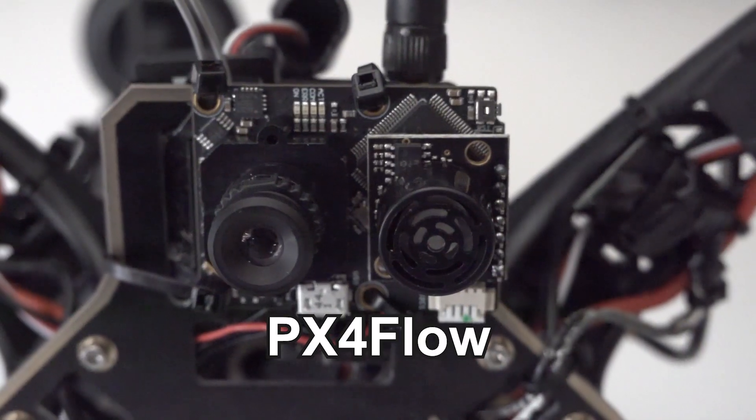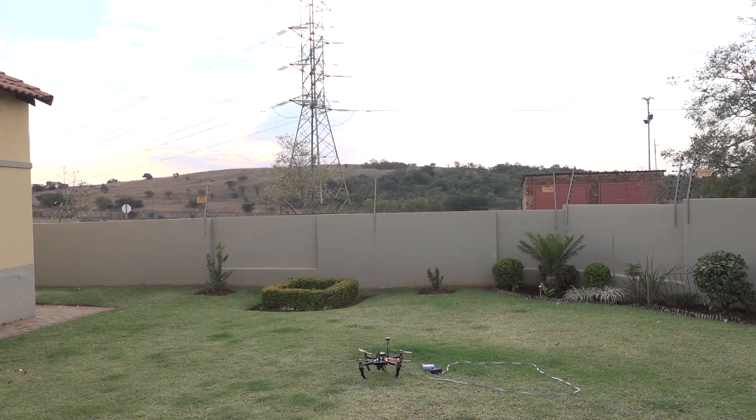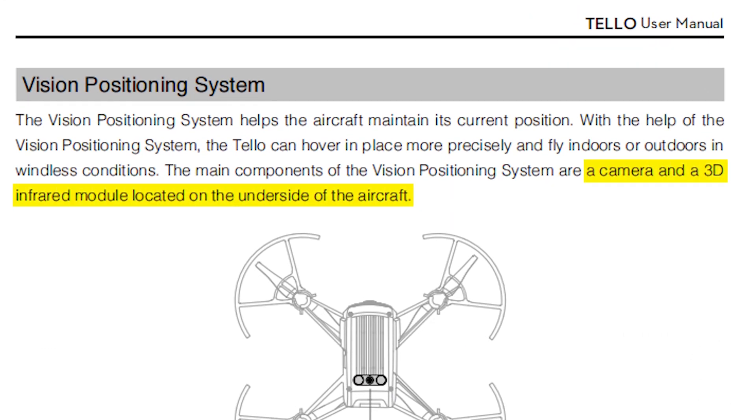So instead I tried out this PX4 Flow device, which is an optical flow sensor that includes a built-in sonar rangefinder. From what I found, it's a cheap alternative said to keep your drone stable at lower altitudes, where I'll mostly be testing. This is a great option because I noticed that the DJI Tello drones use a vision positioning system which consists of a camera and a 3D infrared module located at the bottom of the drone. When I tried this out for myself it didn't work for some unknown reasons.